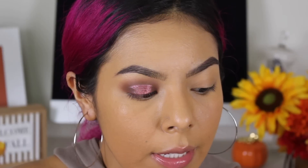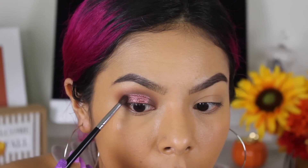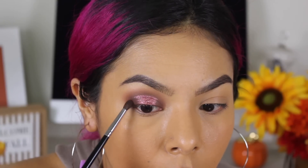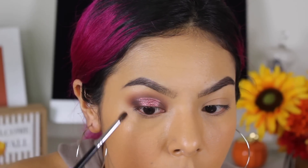Now we're going to go back in with Jeans and just try to intensify the outer edge, because it kind of got lost when we went in with that beautiful shimmer in Try Me. We're just going to go back in there and do what we need to do. As you can see, it has that beautiful rounded effect and it just looks absolutely phenomenal.